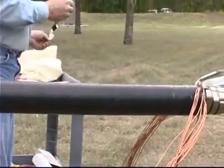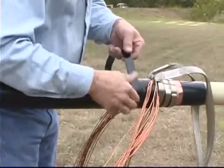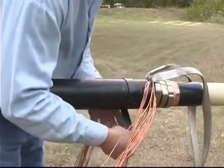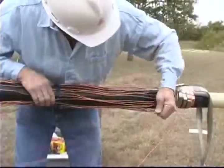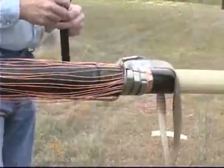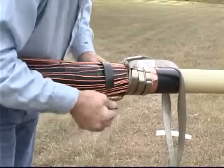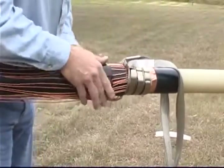Cut a piece of one inch wide Scotch brand mastic tape compound 2229, long enough to make a complete wrap around the cable jacket. Wrap the mastic around the cable jacket, located in the center of the solder block marks. Fold the wires back over the mastic, evenly spacing them around the cable. Cut another piece of one inch wide 2229 mastic long enough to wrap over the previous mastic and wires.